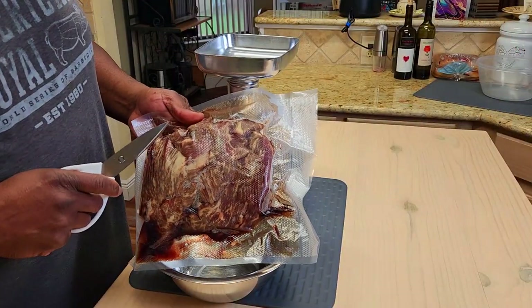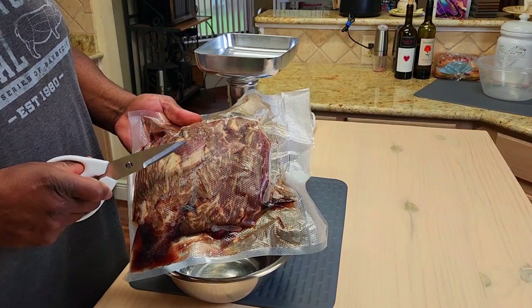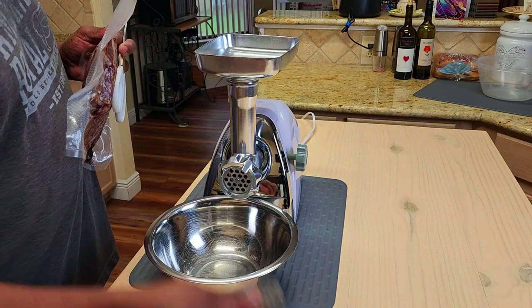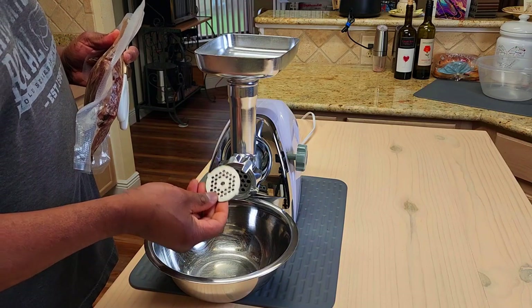So first thing we're going to do for these smash burgers is to grind roughly two pounds of some brisket trimmings. I've got the large die on there — I'm going to run them through the large die, then come back and run them through a second time with the smaller die.